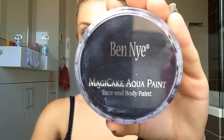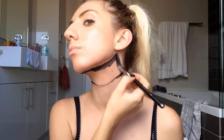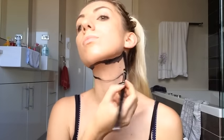First I'm gonna start off with the Ben Nye Magic Aqua paint in the color licorice black. It's a water-activated paint so you're just gonna put some water and mix the paint with a small thin brush. Then we're gonna draw a line across the neck with the thin brush first.